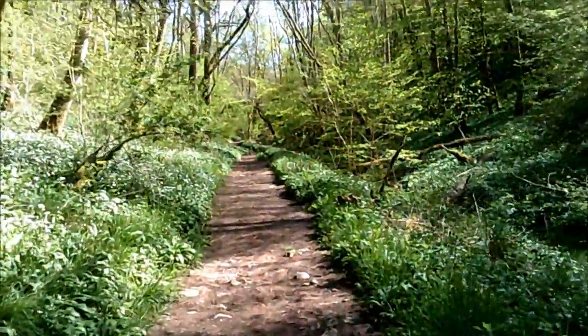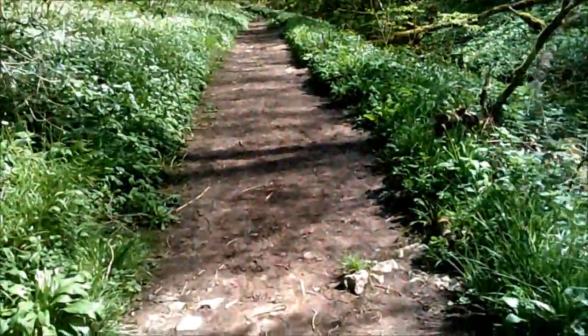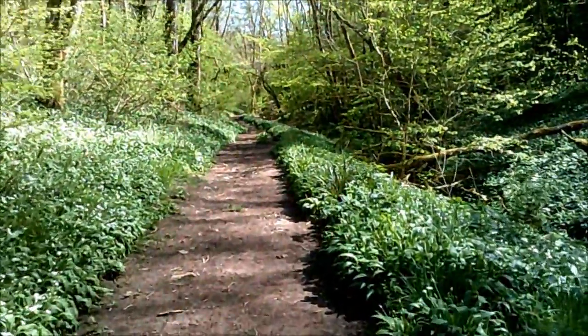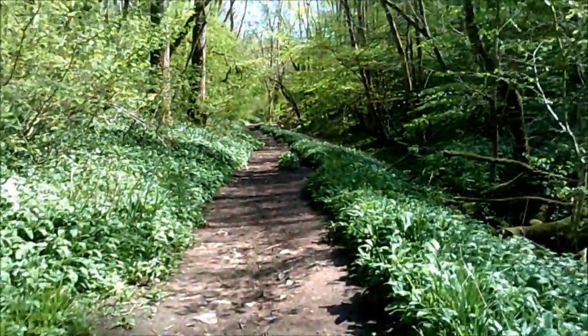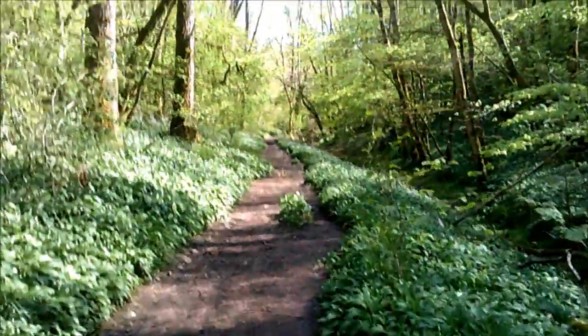This is Longwood everyone, done on the wibbly wobbly camera, but it's still working at the moment. It's doing a little bit more on this camera.